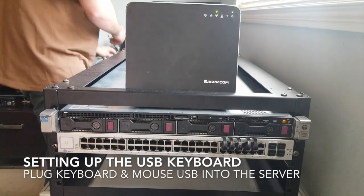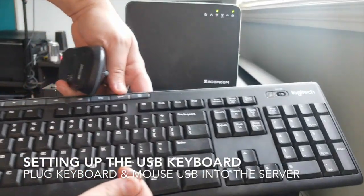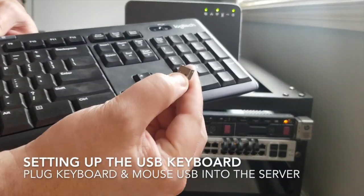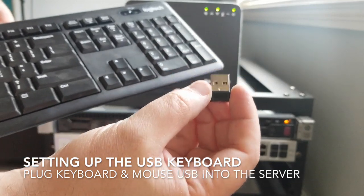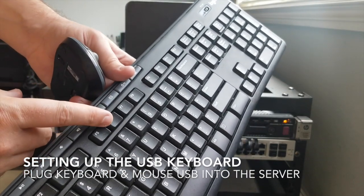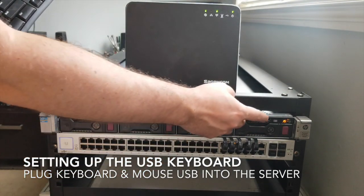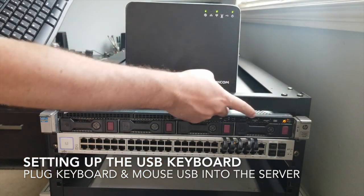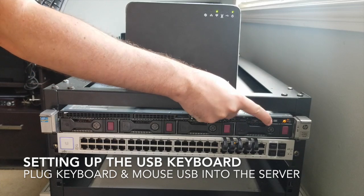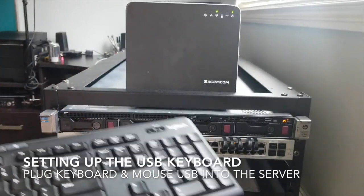Let's get our keyboard set up. I have the keyboard and mouse right here. You're gonna mostly use the keyboard, but you do need the mouse for a little bit. I have this USB dongle — really simple. If you had a USB plug for the mouse, you'd just use both ports. There are two USB ports on the machine, so I'll just take the dongle, plug it into the first one, and that should give us access to type and interface with it.